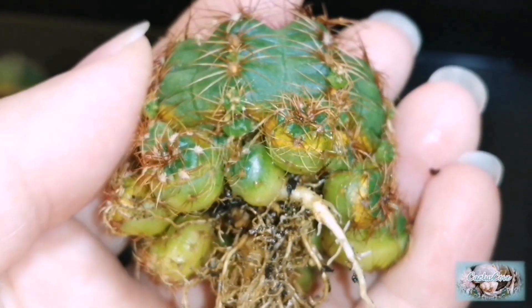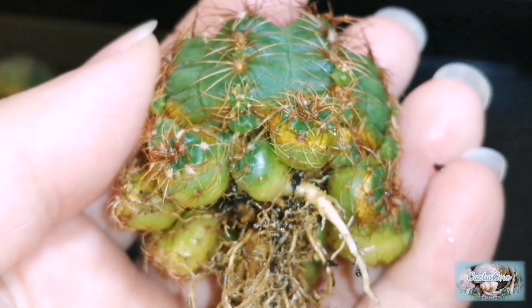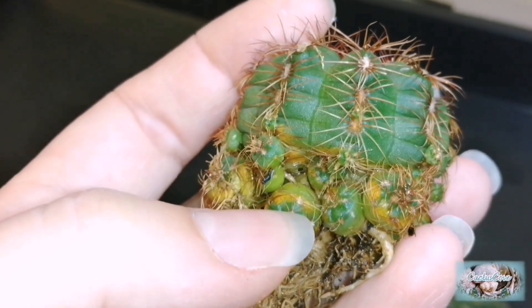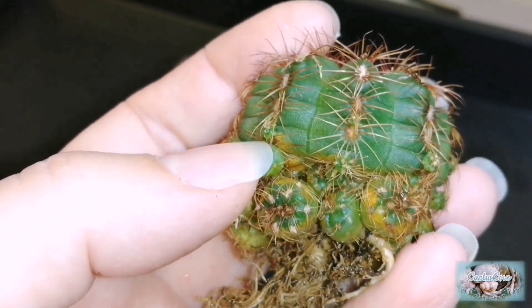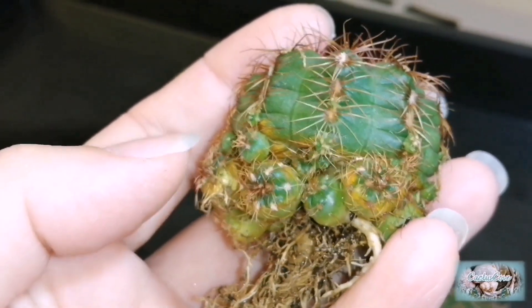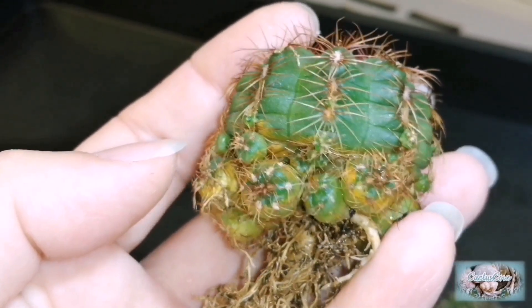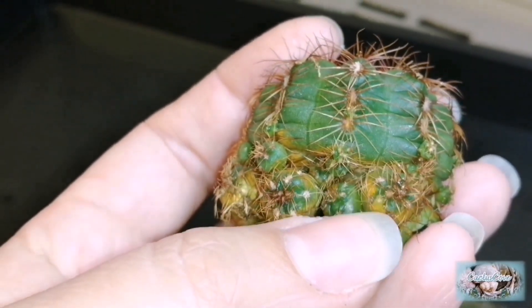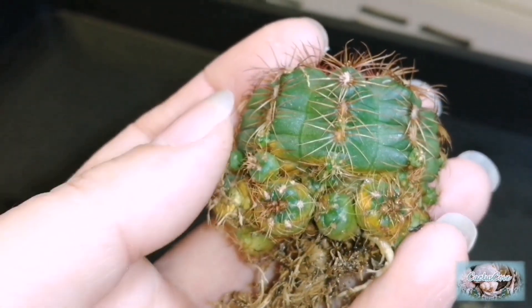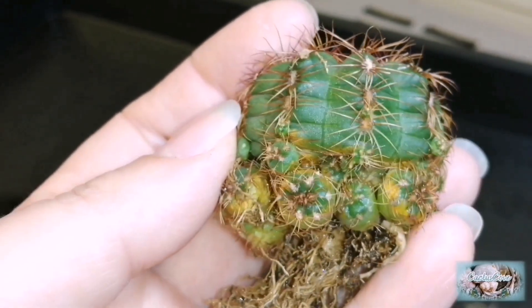There's one of the babies — you can see its long little root coming off. What you can also see more clearly now is that orangey patch on the skin, which is from spider mite damage. If I pull away at some of these babies you can see how it's also on the mother plant as well. So I'll be giving this an extra spray when I pot it up just to be on the safe side, because I just want to be sure they've all gone. Usually running them off in the water gets rid of all the mites.